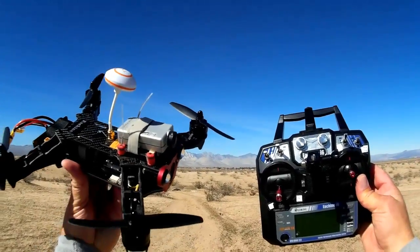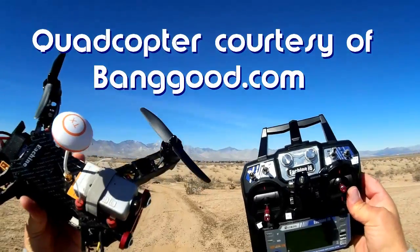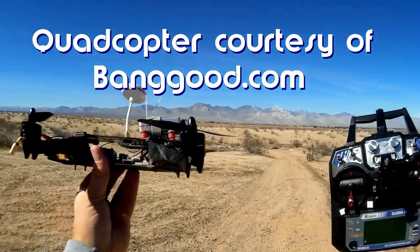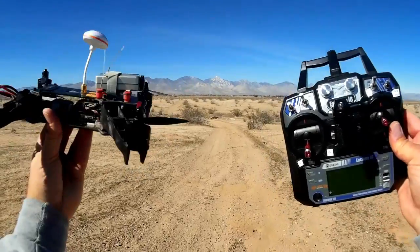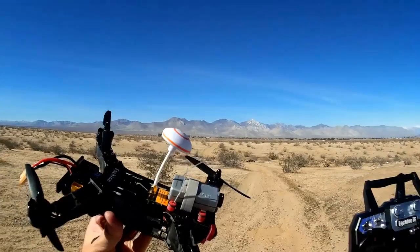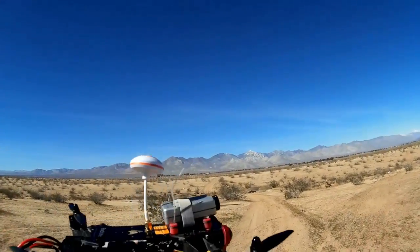Good morning, Quadcopter 101 here with a follow-up review of the Isshin 250 racer. In my previous reviews I noted that the control of this quadcopter was kind of screwy the way it is right out of the factory — it needed some fine-tuning of the CC3D board in here.